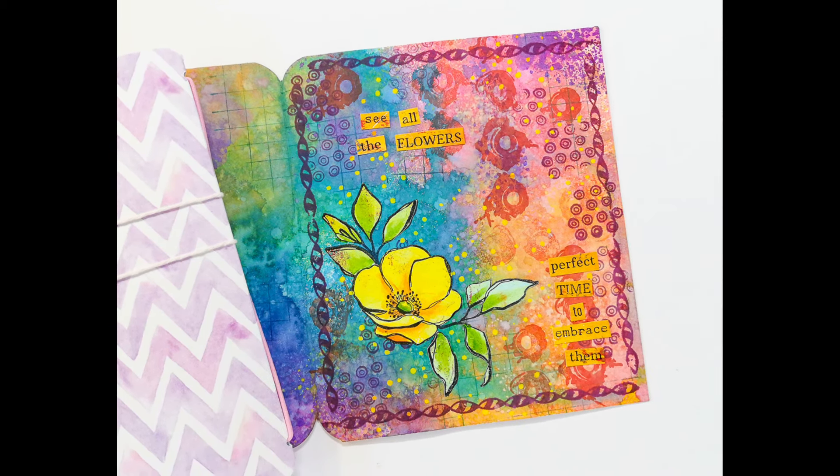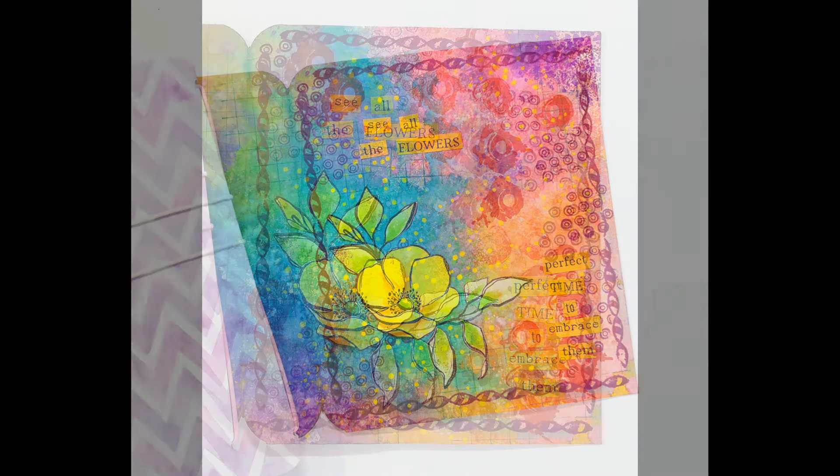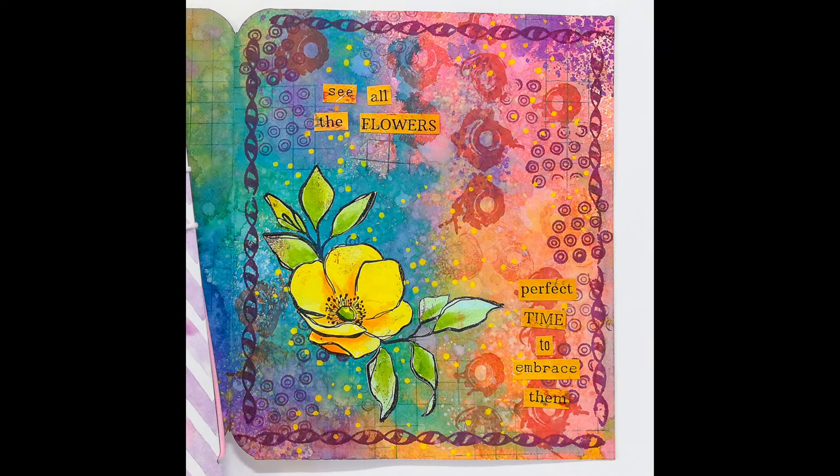I hope you enjoyed today's video and I hope you like that little journal we've created. I wish you a wonderful day. Bye!